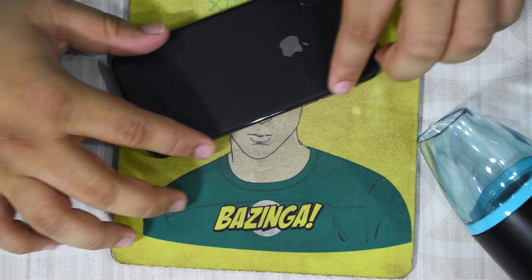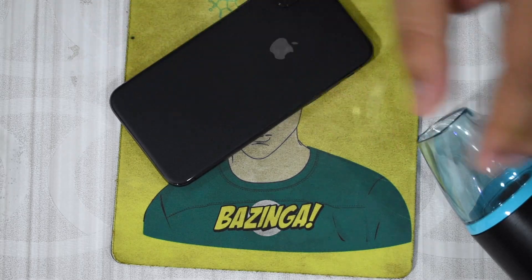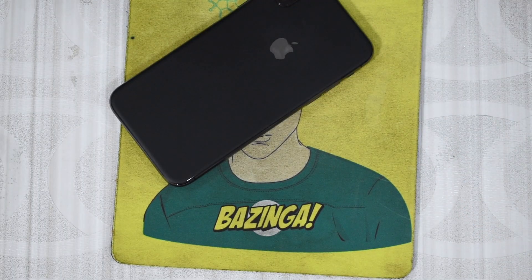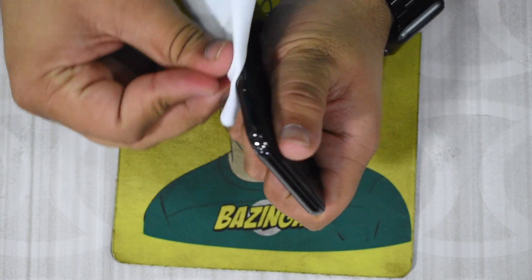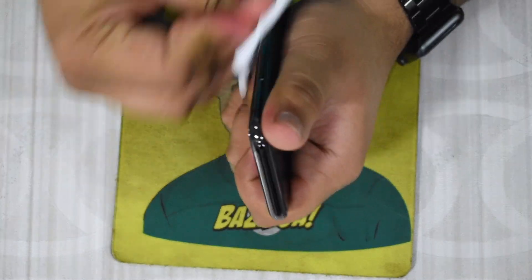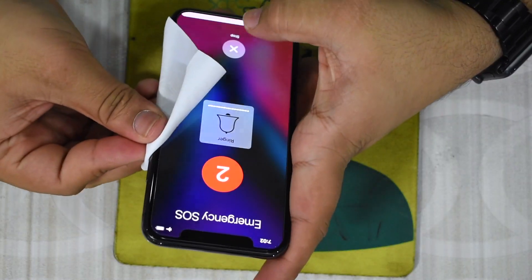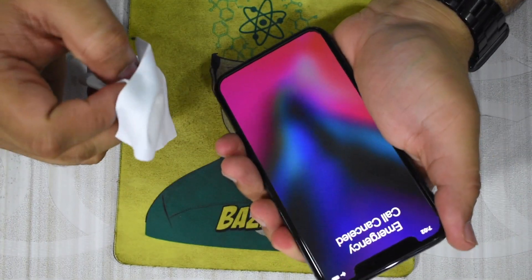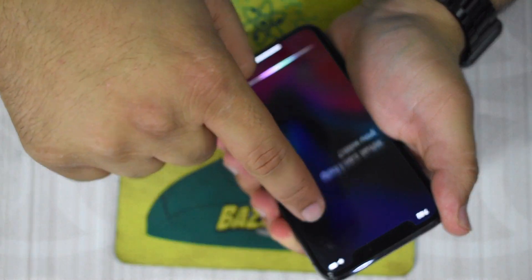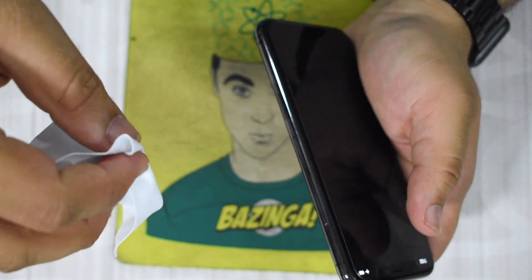Once you have all the corners properly folded over on the edges, the last thing you'll have to do is rub along the edges of the skin to make it seamless into the phone. Also, it's always a good idea to turn off your phone before you do this — I just accidentally activated emergency calling right there. So always turn off your phone, especially when you're messing around with the buttons on the side.